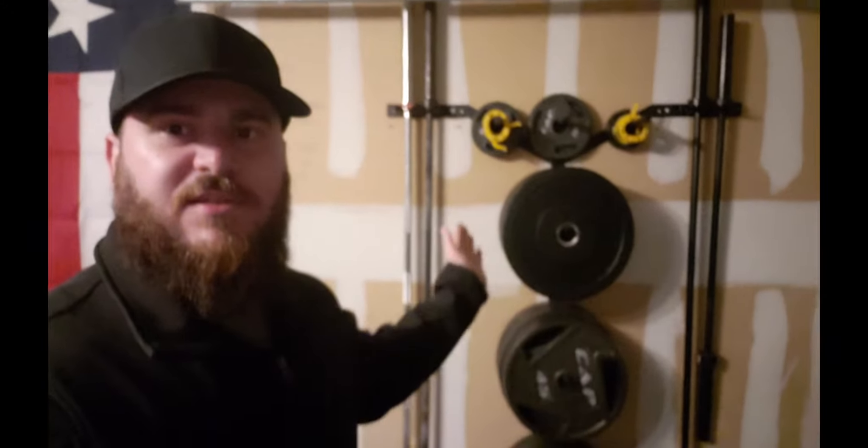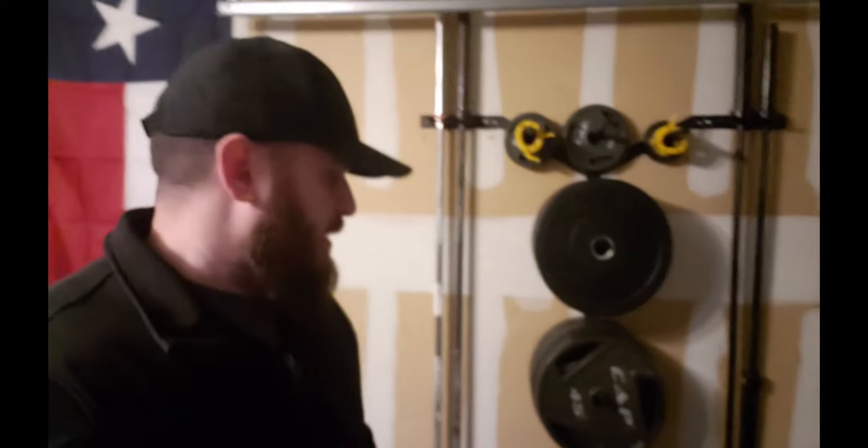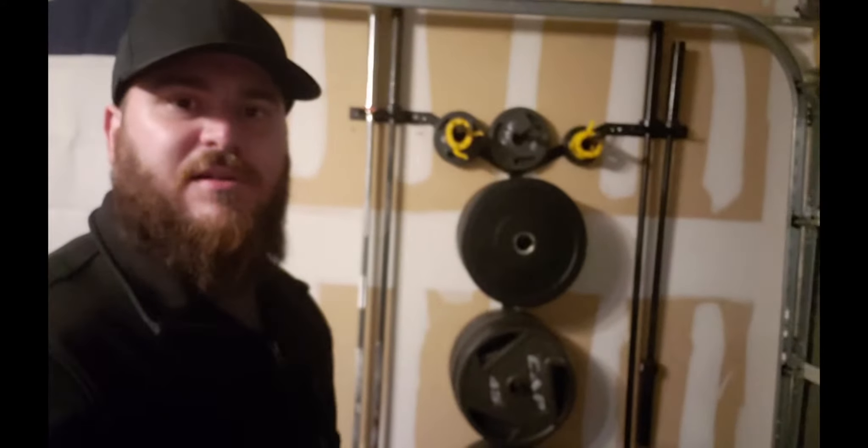If you have a power rack, my power rack doesn't have the poles on the side to put the weight on, and this thing just makes life so much better. I can't highly recommend it enough. It's 70 bucks — that's Titan Fitness and that price is hard to beat.